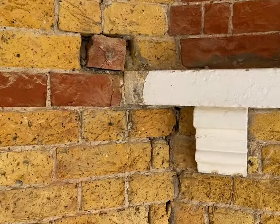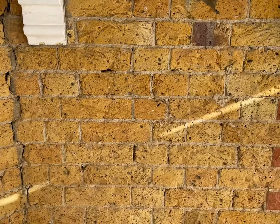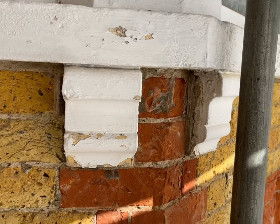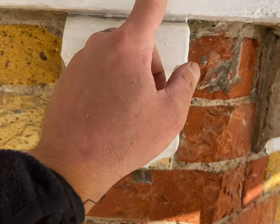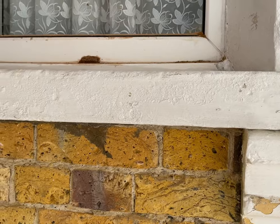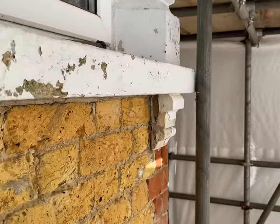The lads will start sanding back all the brickwork tomorrow, cutting out and replacing all the damaged bricks with London stock bricks. Then once all the brickwork's been sanded and all the bricks are in, we'll start stripping back all of the stonework — getting off all of this loose flaky paint. We've got nice bath stone underneath here to work with, so we're going to take it all back to natural stone, honing in and getting all the profiles lovely and sharp, everything square and perfect for the customer.